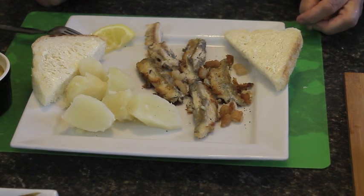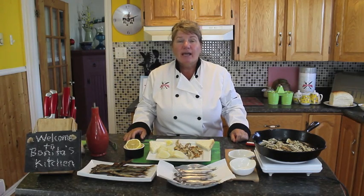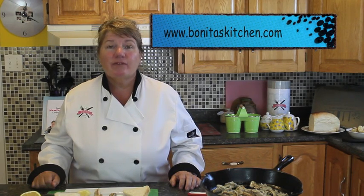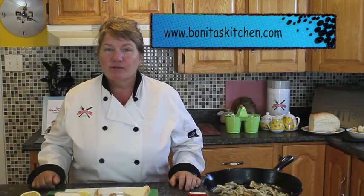So this ends our episode of pan-fried capelin today. I hope you found this episode helpful for you. And if you haven't already done so, please subscribe to Bonita's Kitchen or visit me at www.bonitaskitchen.com and also on my Facebook page. Thank you for joining me for this episode of pan-fried capelin. From my kitchen to yours, have a wonderful day.